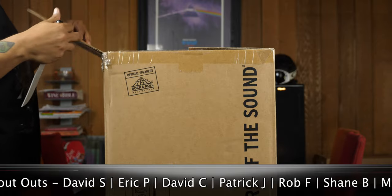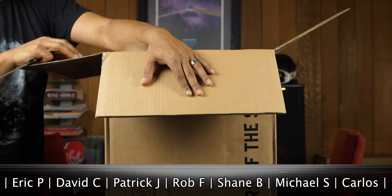If you're looking to buy any Klipsch speakers, do yourself a favor and contact Cory for the most updated pricing — his link is in the description.